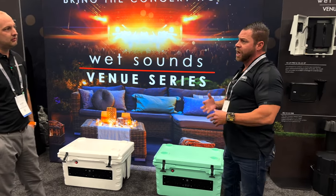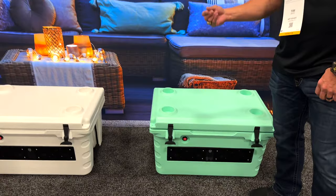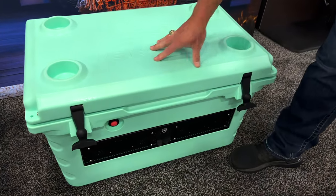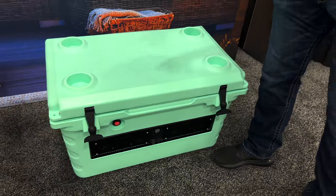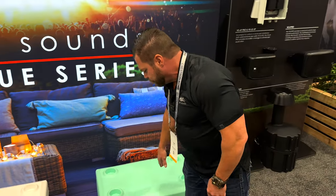We do multiple colors — sea foam, white, black, gray, and desert tan, so you have five colors. We also have a kit that you can put on the top called Gator Step, which is a foam flooring you'll see in a lot of boats, and you can do different colors with it.